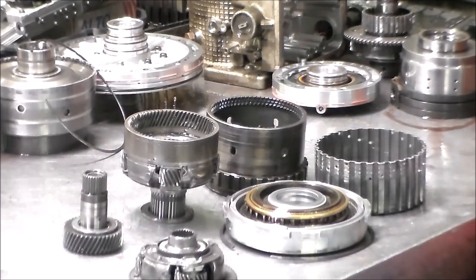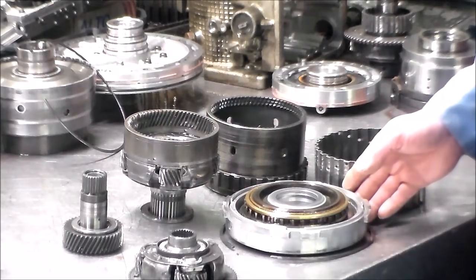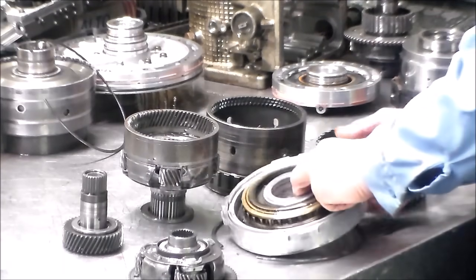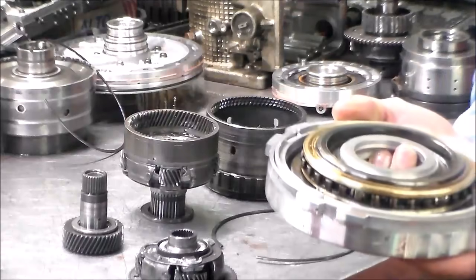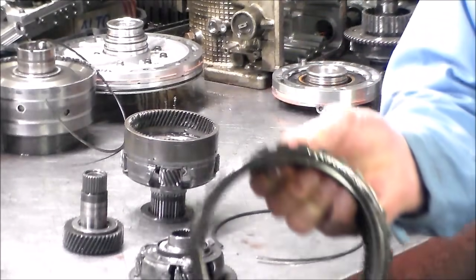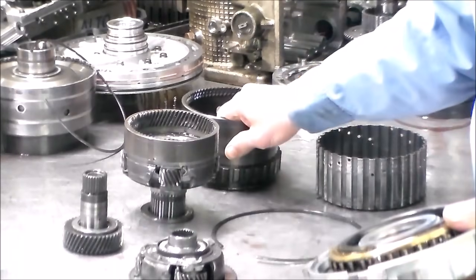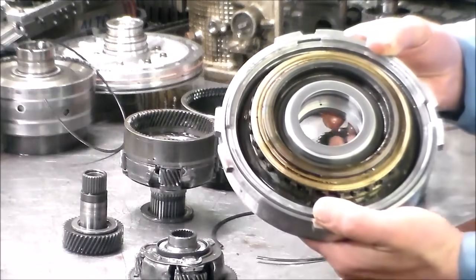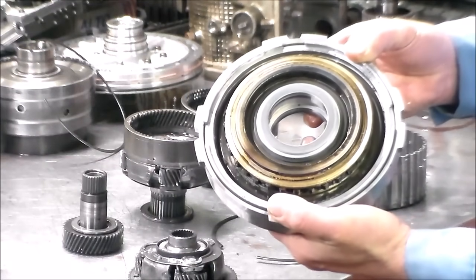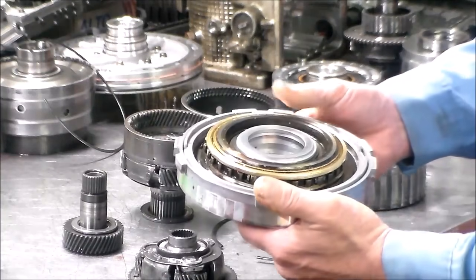Back with you this morning. Here is the planet set and the center support, which is the problem area. Here is the low sprag, which really should be in here, and this thing kind of got welded right on there. That's why it wouldn't move in drive. And again, when you put it in low and the assist comes on and it moves, that's a classic sign of a bad sprag.